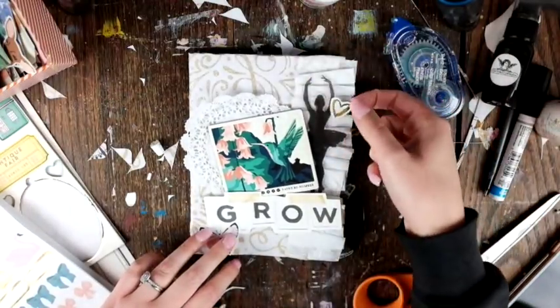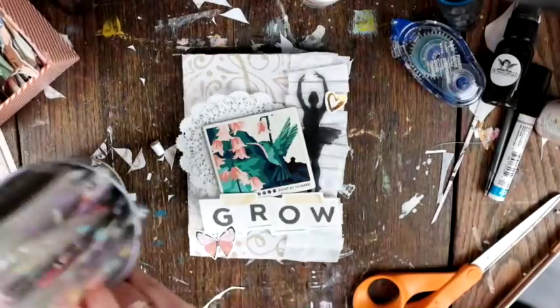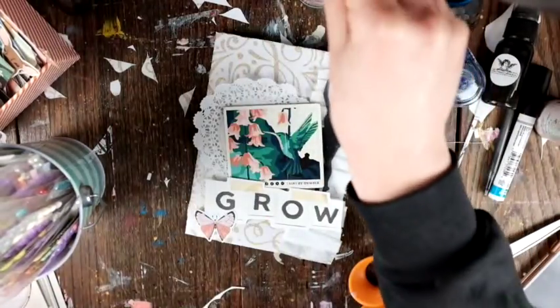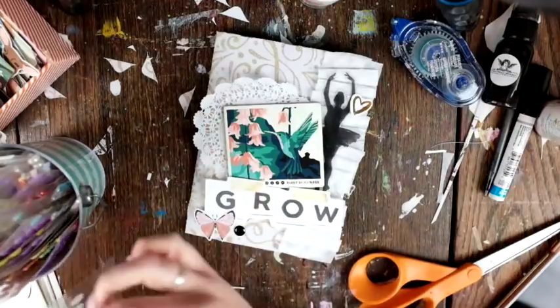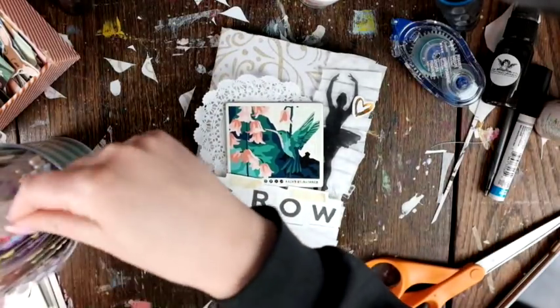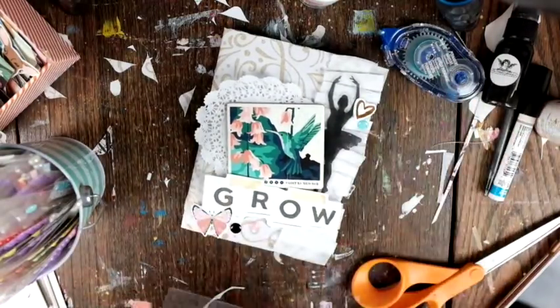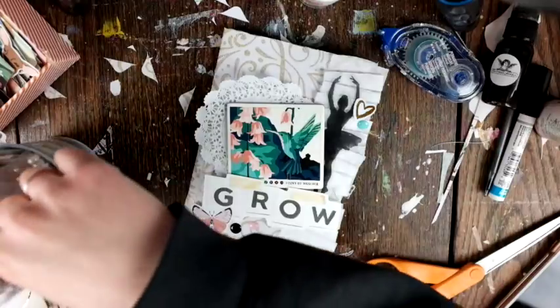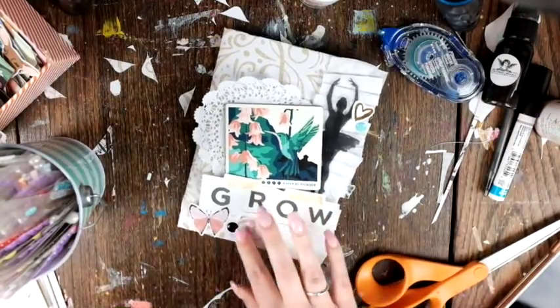I put some crepe paper on the side and layered up embellishments from all different collections. The chipboard in the middle is from her newest collection Flourish, the acetate ballerina is from maybe Chasing Dreams, the 'grow' is from Bloom, and I think that butterfly is from Chasing Dreams too.